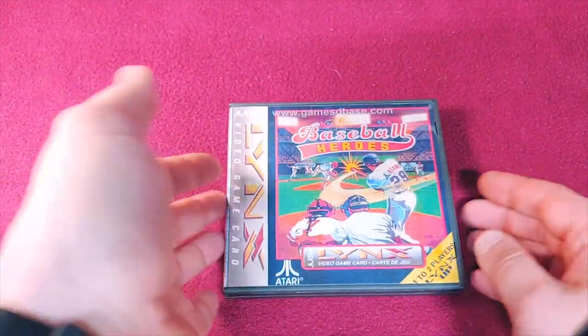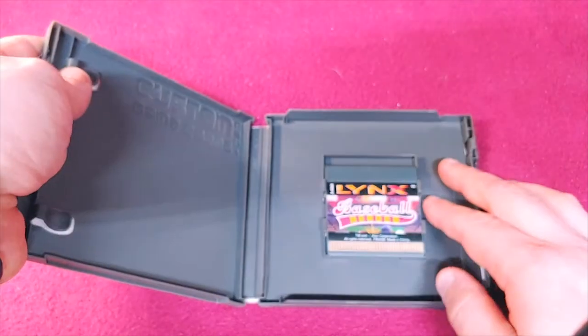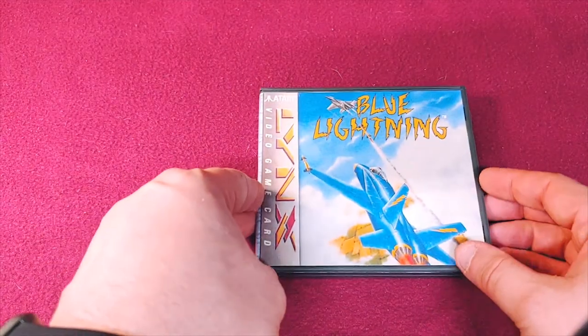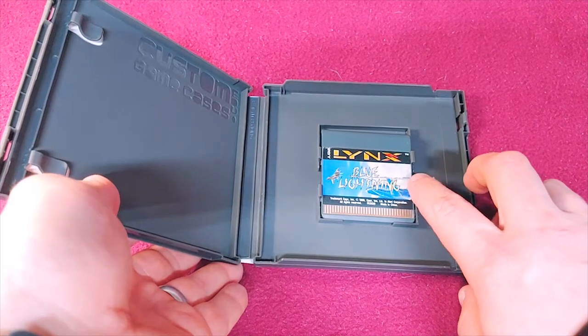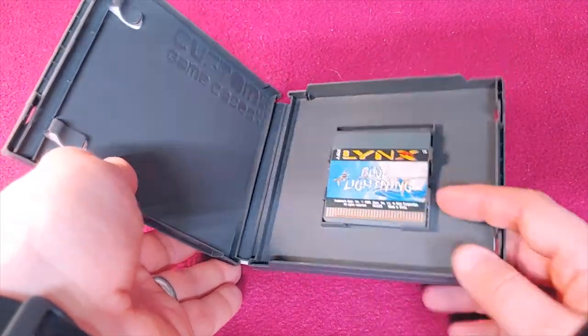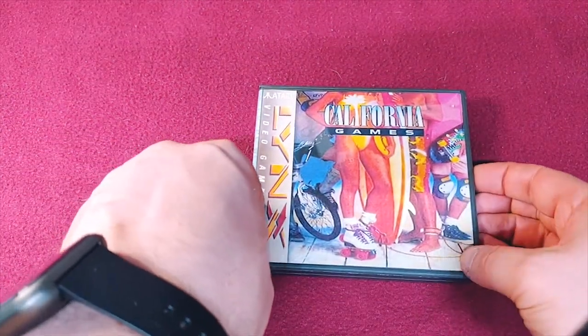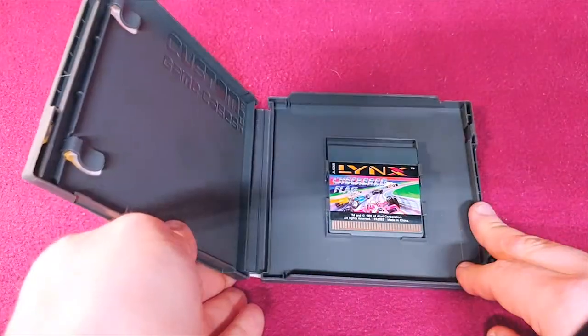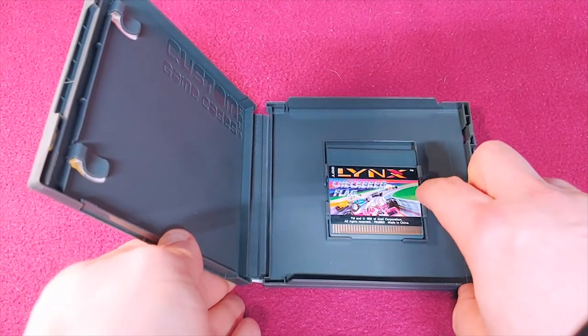Next up we have Baseball Heroes — CustomGameCases — just because they fit really, really well. Next, Blue Lightning. You can see how they fit in really well. And the ever popular California Games. This was a really popular show-off piece for the people who had an Atari Lynx back when they first released. Then we have Checkered Flag. I really love how these are all in color, and the games are really easy to clean as well.